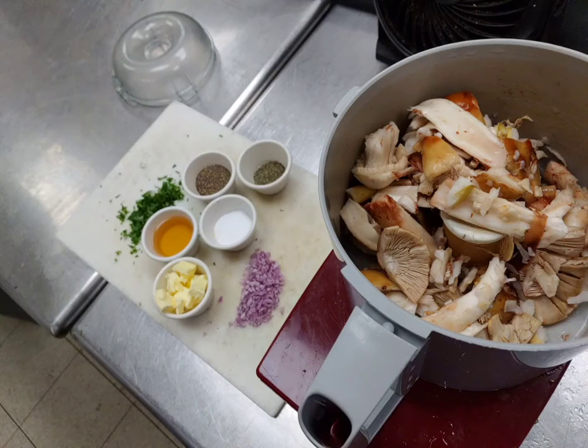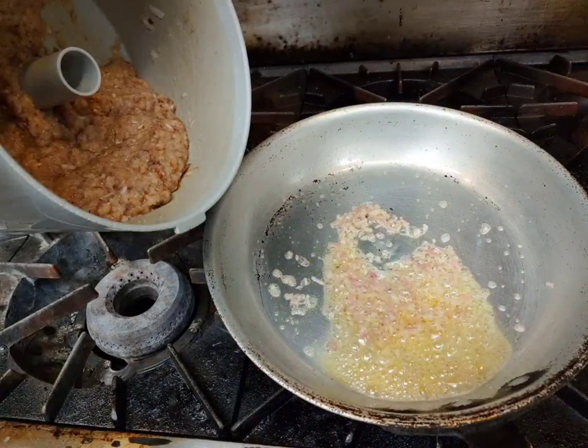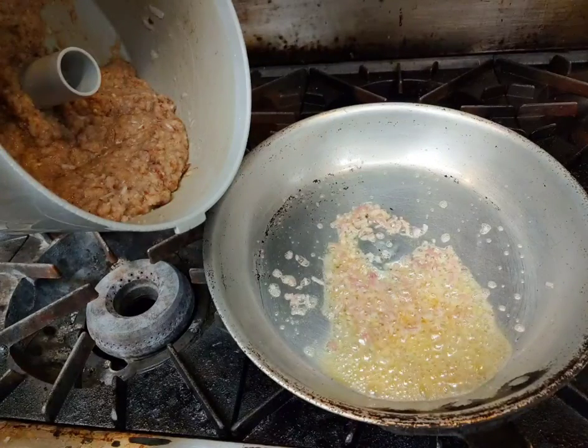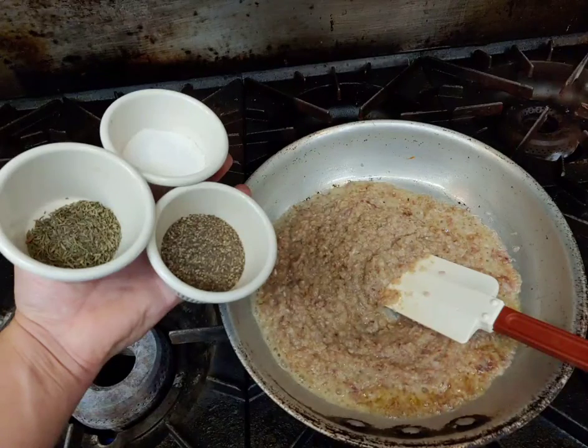After they're clean, we're going to throw them in a food processor and buzz them up pretty good. On the side, I did chop the shallot fine and the parsley as well. I heat a pan with the butter and throw the shallot in, get it a little translucent before adding the pureed blushers. Then we're going to add a little bit of salt, pepper, and thyme.